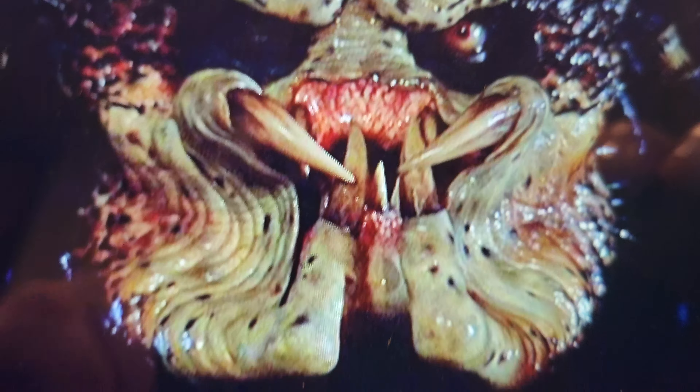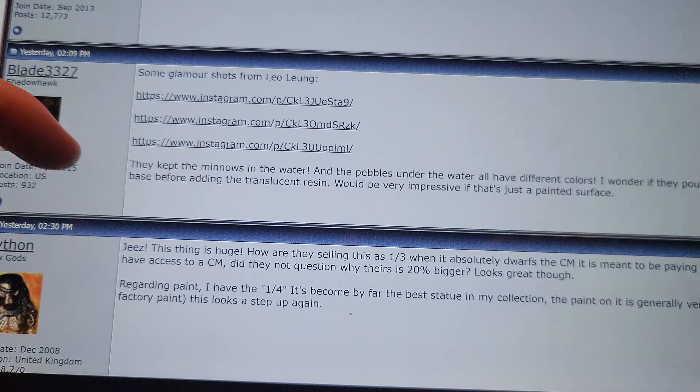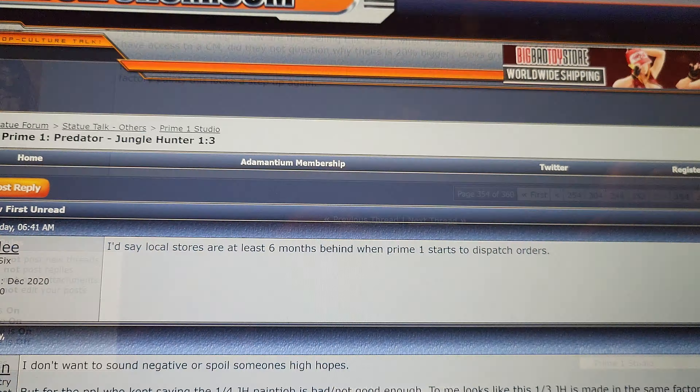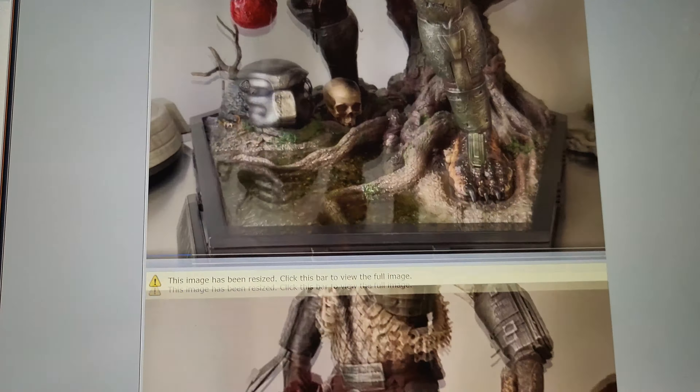That is what you want — that's the kind of result you get on custom life-size busts made by someone like Mike Studholm. He's able to achieve this exact look, and I do think Prime One's one-third scale is the best Jungle Hunter Predator statue to achieve the overall look.